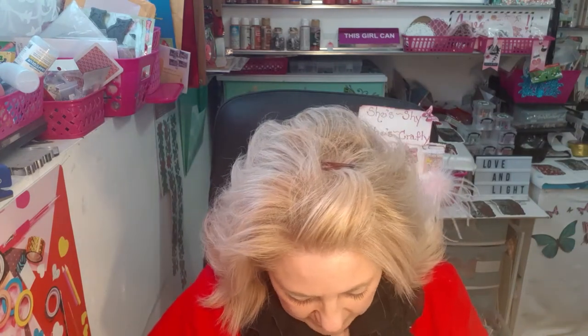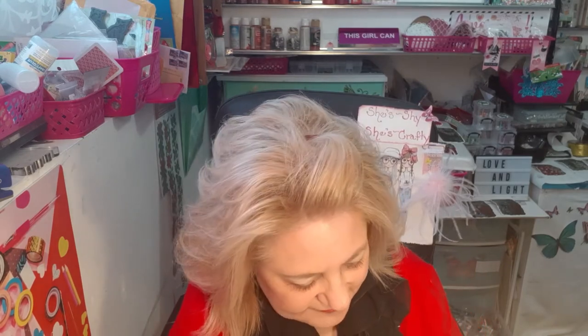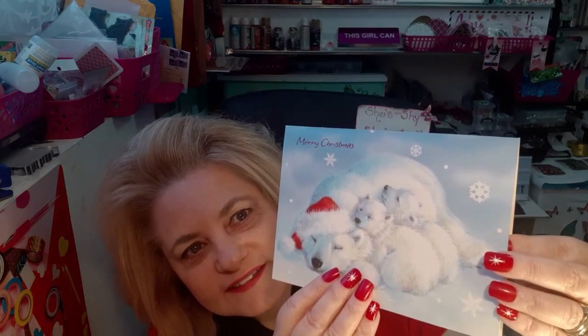I'm just gonna pop it open here - yep, it's a Christmas card. Oh, this is adorable! It says Merry Christmas and it's a little polar bear mama with her two baby cubs and the little Santa hat on the mama. Isn't that darling? I love that, so cute. And inside it just says 'Laureen and family, wishing you a warm and cuddly Christmas, wishing you a Merry Christmas and a Happy New Year, Athena Russell and family.' Thank you Athena, that's so pretty. I'm going to hang it on my island upstairs in my kitchen where I hang all my Christmas cards until the Christmas season is over.